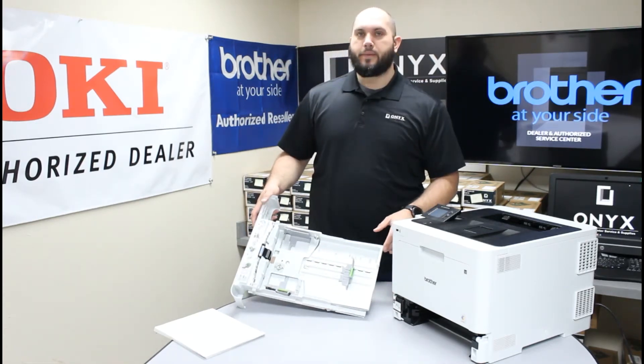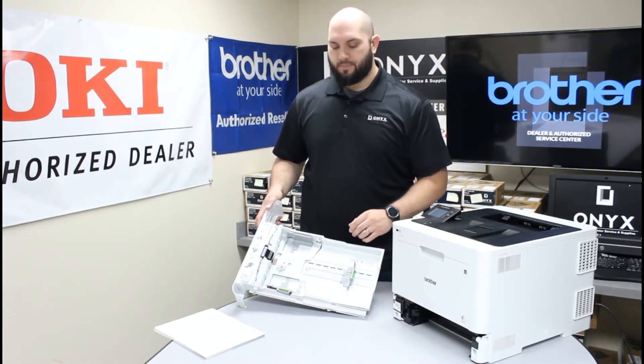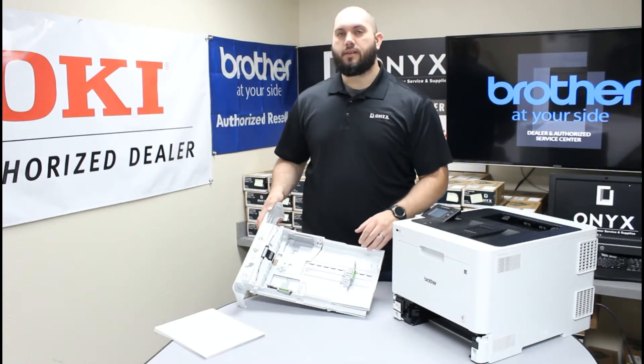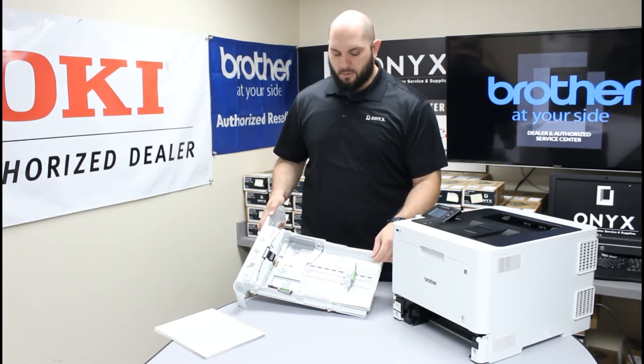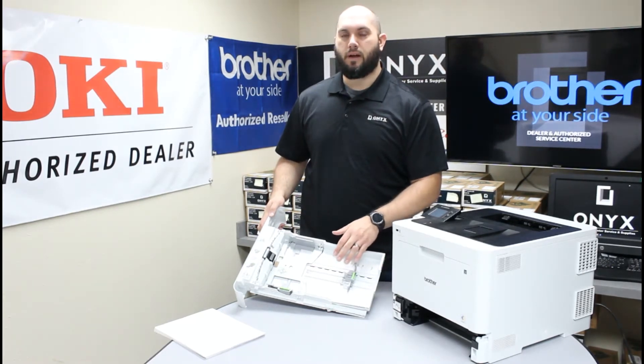If you look at the bottom of the paper tray you notice there are all these different markings both vertically and horizontally inside of it. Those are so that you can use these little adjusters and set this paper tray for whichever size paper you are specifically using. In our case we are using standard 8.5x11 or letter paper, so we want all of our indicators to be directly on the 8.5x11 or letter settings.